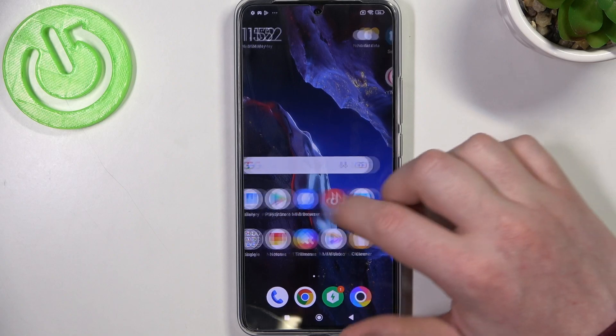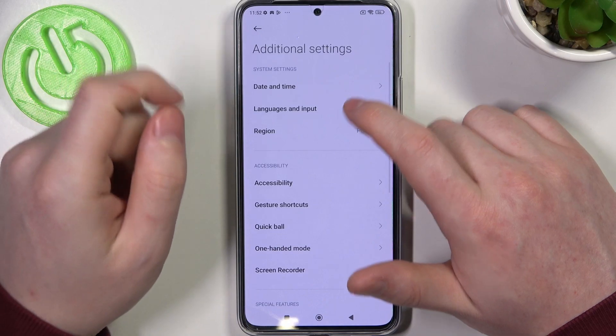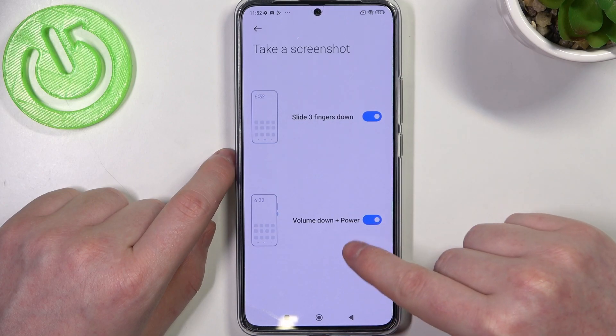To do this, first I'm going to show you the basic way. In the settings, enter Additional Settings and go to Gesture Shortcuts. Inside, make sure that under Take a Screenshot you have Volume Down plus Power Key enabled.